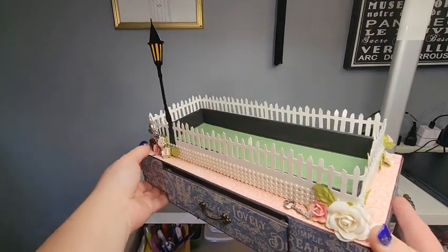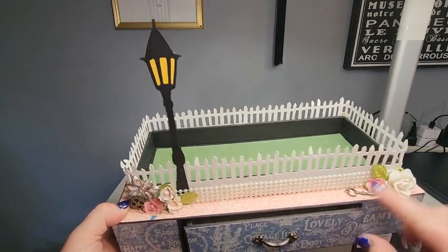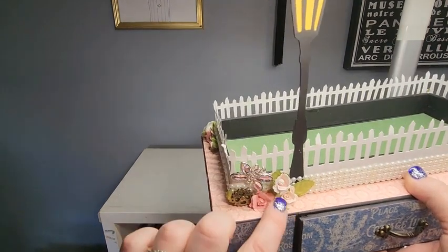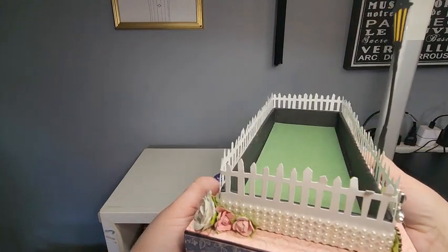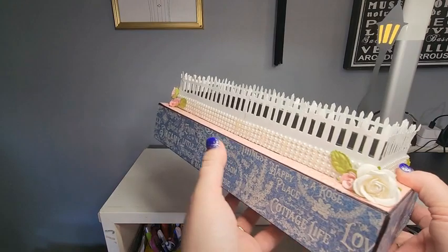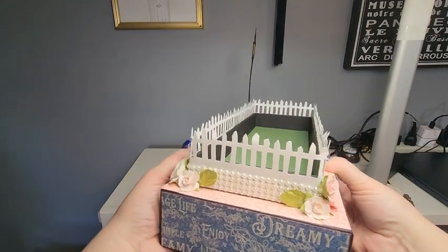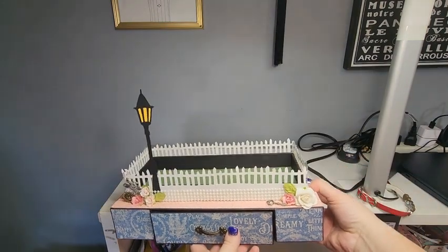There are roses, some leaves, and a key. Over here there's a gear and a little piece of paper, and then a little dragonfly. Pearls go all the way around, more roses and some leaves, and then roses again on this side. So that's the base.